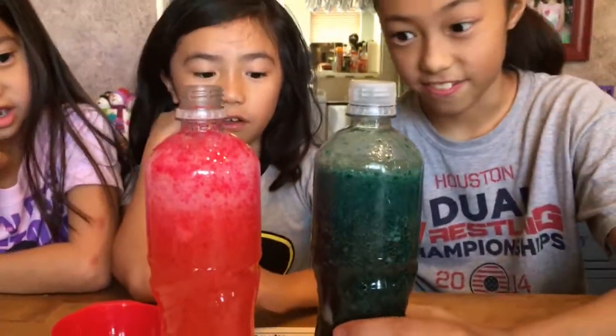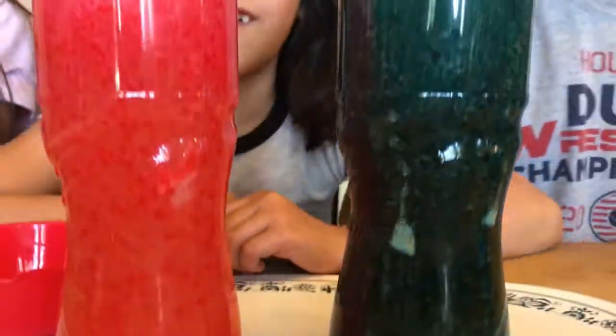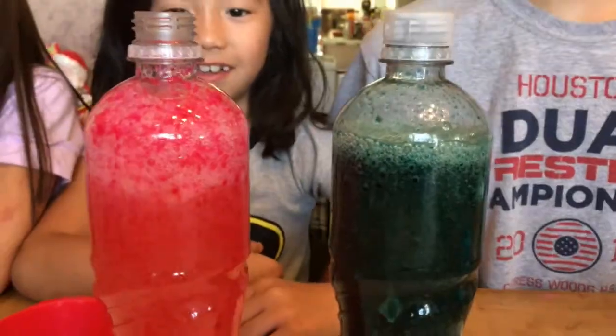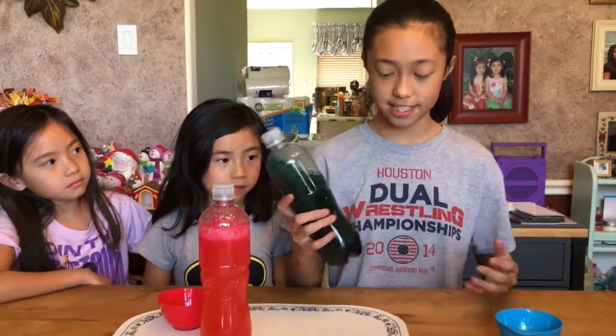Oh my god, yours — mine is crazy-looking! What's super cool about this is it's not a one-time thing. You can actually just keep on adding Alka-Seltzer every time the fizz stops fizzing.